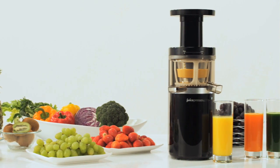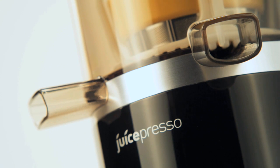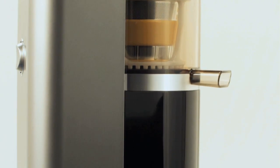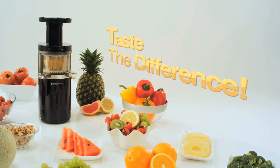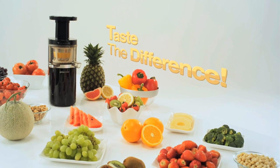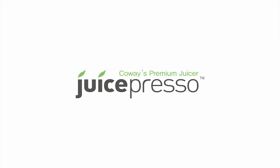The Juicepresso — all the goodness of nature in a glass. Taste the difference. The premium juicer, Juicepresso. For more information, visit the Juicepresso website.